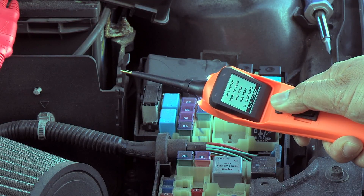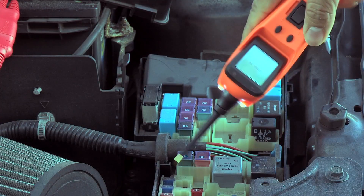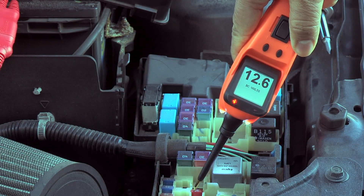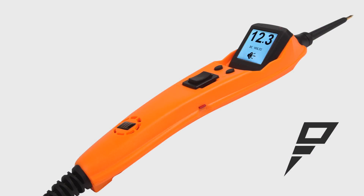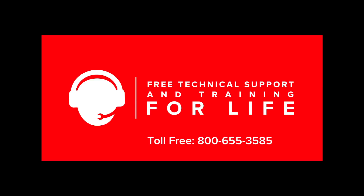A new inverted screen feature rotates the screen 180 degrees for easy viewing with the tool upside down. The Power Probe 3S, along with all Power Probe Tech products, comes with lifetime technical support for any of your diagnosing needs.